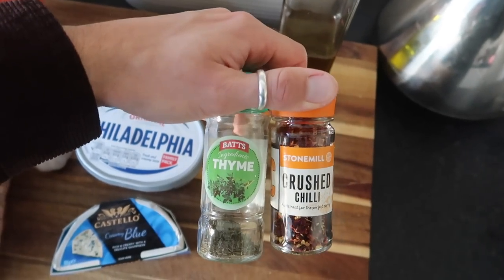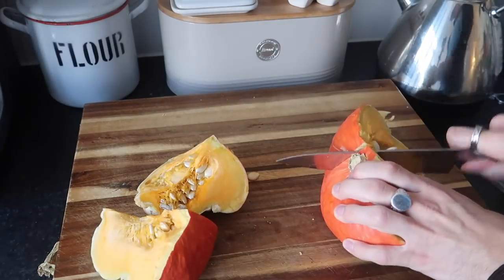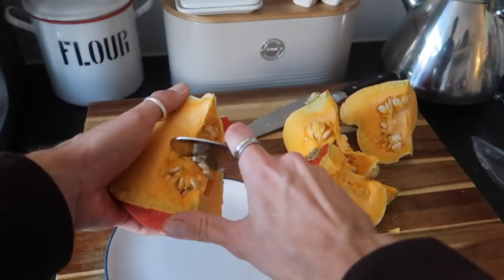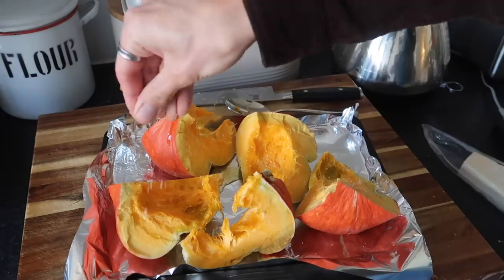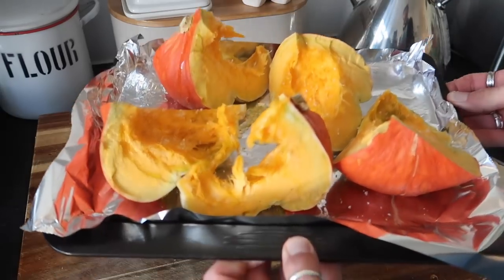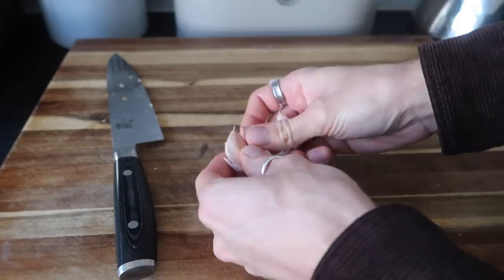If you've got fresh thyme, you can of course use that. So start by chopping up your pumpkin or butternut squash and then remove the seeds. If it's a bit tricky, just bear with it, but please do be careful. You can keep the seeds as well and roast them later — they make a delicious snack. Pop them on a baking tray, drizzle with some lovely olive oil, season with salt and pepper, and then put that into an oven to roast for about half an hour. Will depend on the size of your pumpkin; if you cut your butternut squash up smaller it will take less time.